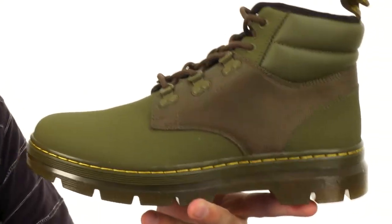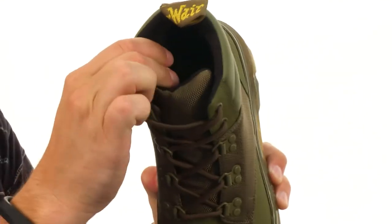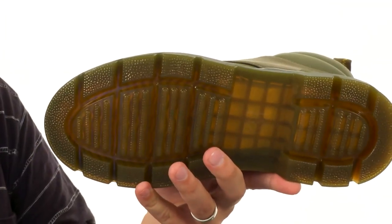Lots of padding on the collar there, so once you lace up it'll hug your ankle really comfortably. And it all sits on top of that air cushioned rubber outsole. Grab yours today from Doc Martens.